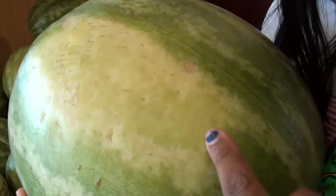Besides the stretch marks, what you want on your watermelon is a yellow patch. That means it has had time to sit in the field and sweeten up. You might think a light green patch is okay — it is not okay. This is a light green patch; you don't want that. This is the kind of yellow patch that you want to see on your watermelon.